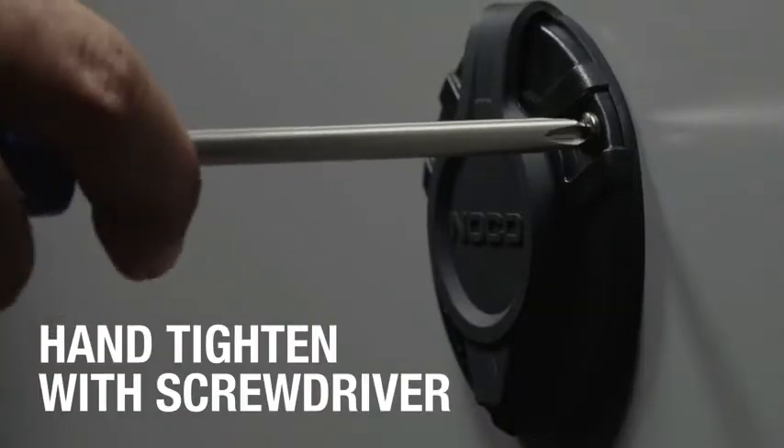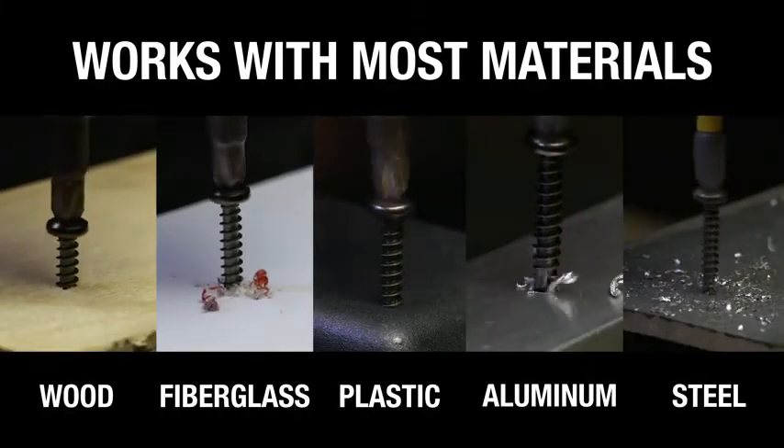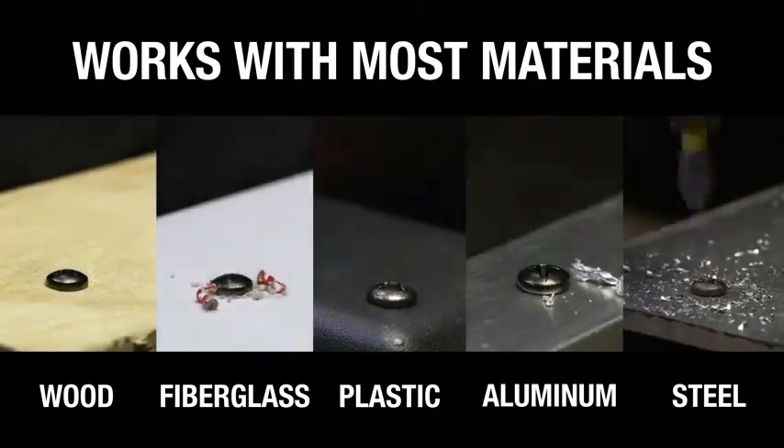Waterproof — a rugged, waterproof AC Electrical Power Inlet Receptacle featuring a Pressure-Fit Rubberized Cover rated for outdoor use and protects against the elements.